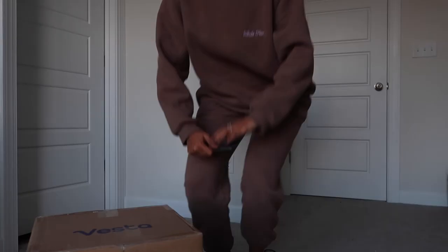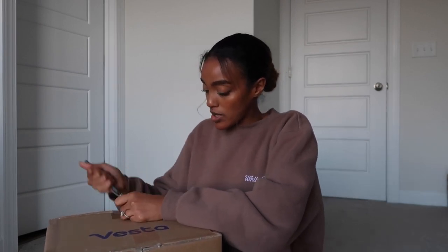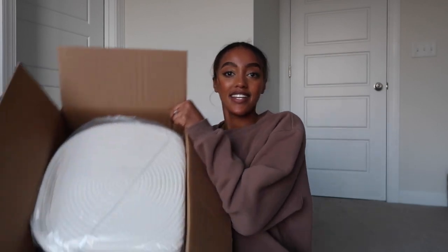It's much later in the evening now, and the sun is about to go down, but I am so excited to open up this Vesta comforter. It's supposed to be super breathable — I feel like this time of year I always get sick because I go from really cold to really hot. This comforter is made of silk so you don't get too hot when you sleep, and I can't wait to try it tonight.